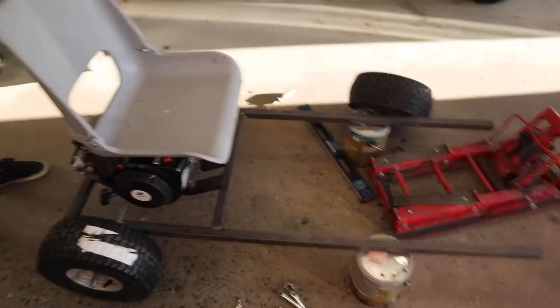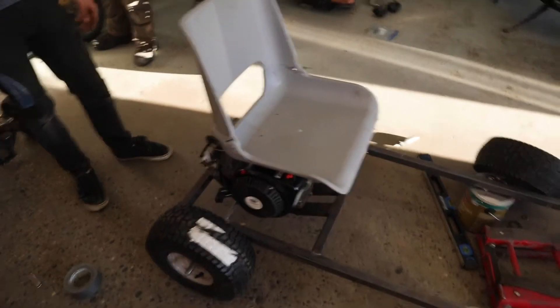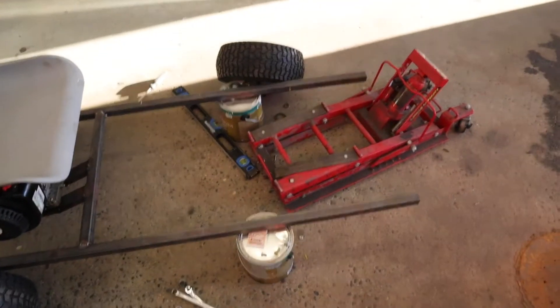We got our seat mounted so we know our seating position, which gives us an idea of how long we can make this thing. Now it's time to start working on the front wheels and the steering and get all those mounted up.